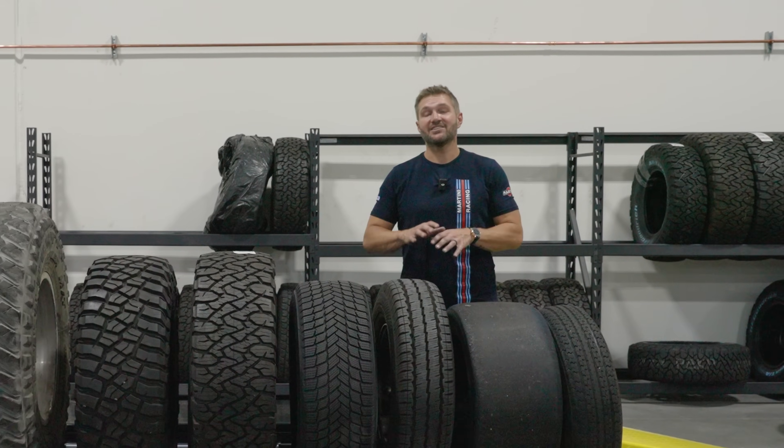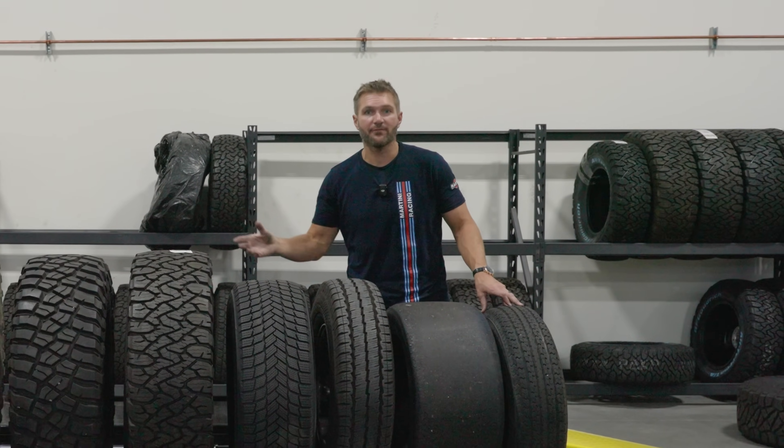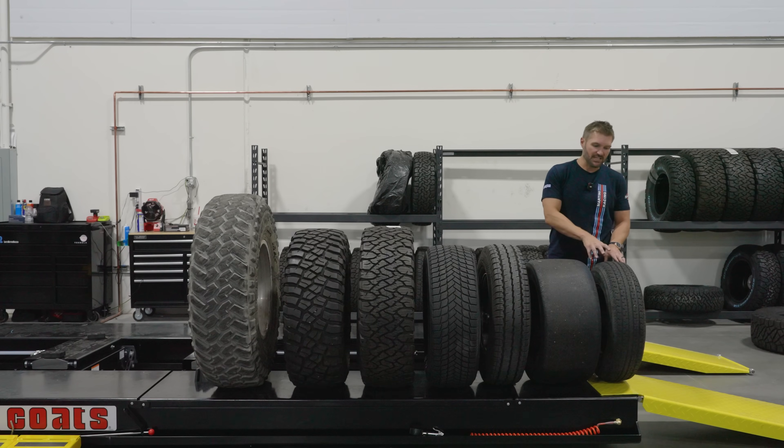The first tire we're going to talk about is not all that exciting, but it is interesting. It's a trailer tire. A lot of folks never think about the tires they put on a trailer, or that trailer tires might be different from road tires or off-road tires. It turns out they are not interchangeable.